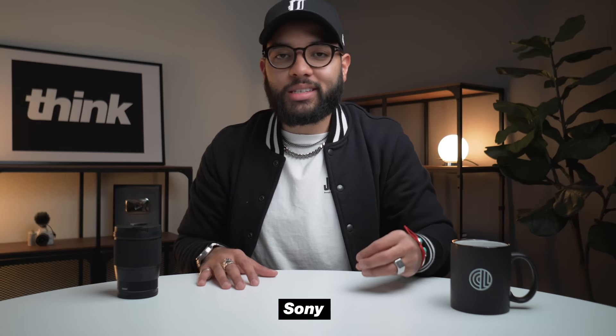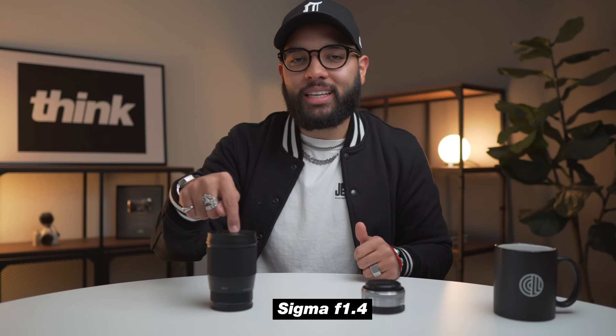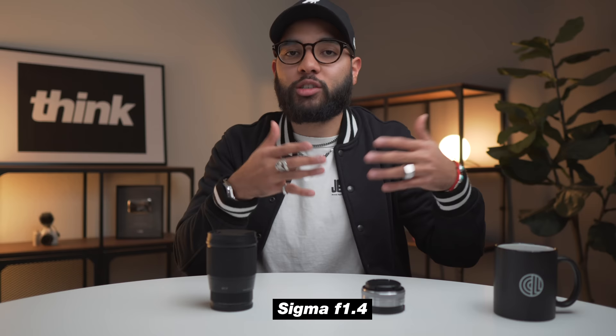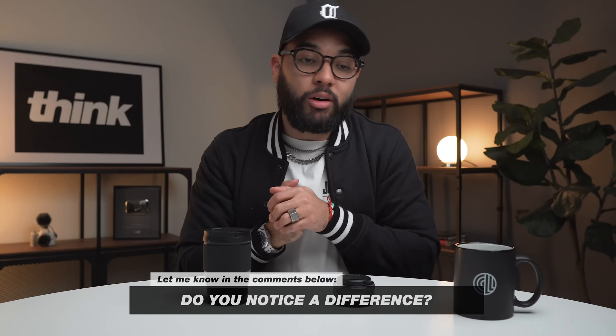Let's turn on the Sigma one more time to compare the difference between the two. So this is what you get with the Sigma 16 1.4 with your aperture all the way down to 1.4. I don't typically shoot at this low of an aperture, but this is what you can achieve compared to 2.8, which is as low as you can go with the Sony lens. That's a comparison I wanted you to see — let me know in the comments if you notice a difference, and if you think it's worth the $300.